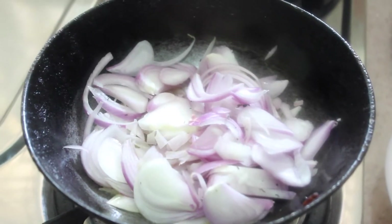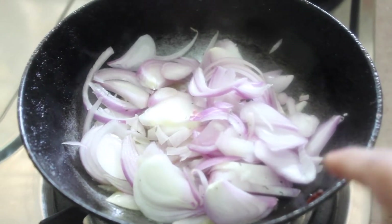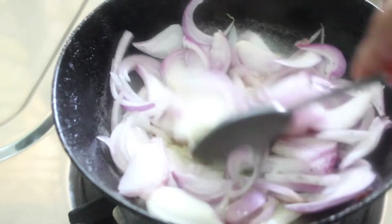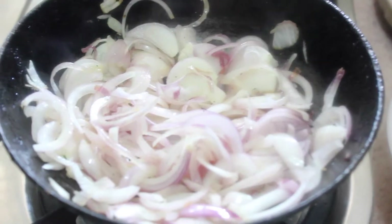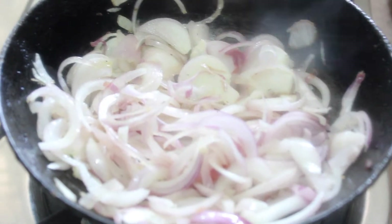To a pan we added one tablespoon of oil. When the oil is hot, we add the sliced onions and sauté them well. To these onions we are also going to add ginger, garlic, and dry coconut.